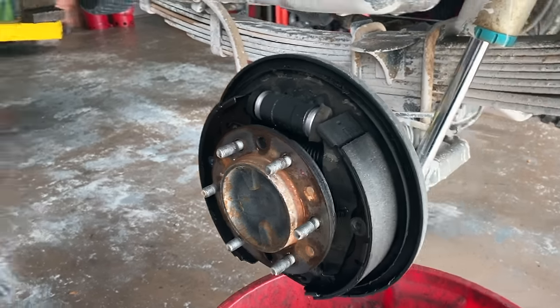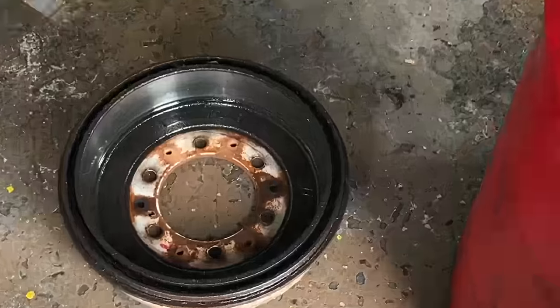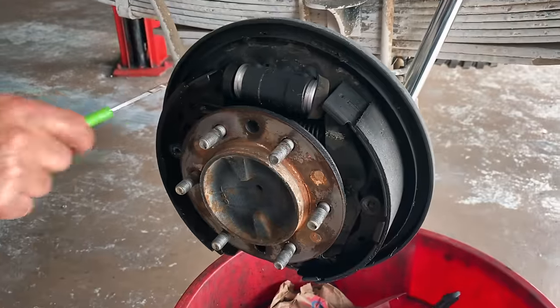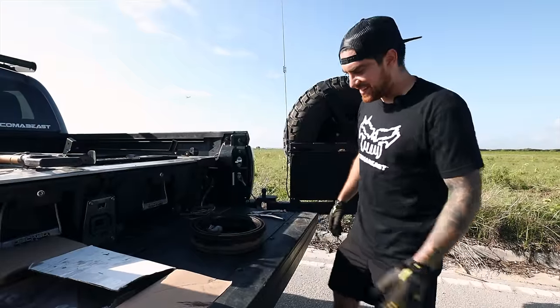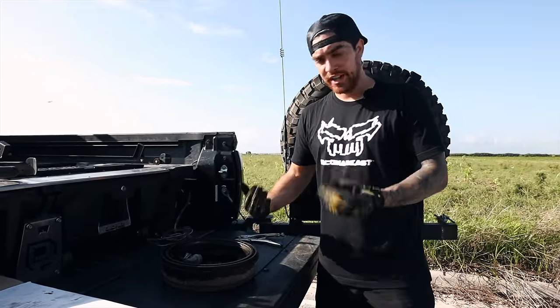I don't think there should be a problem with the master cylinder. These things are all busted up. We're going to put the shoes and the wheels on both sides. We're back on the testing site — thankfully, the rear brake shoes are fixed, no longer leaking.